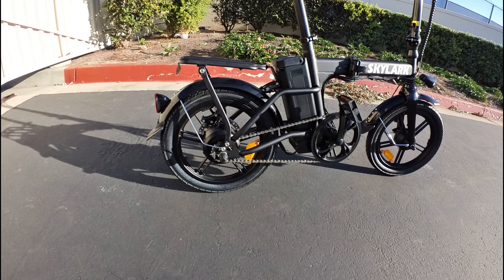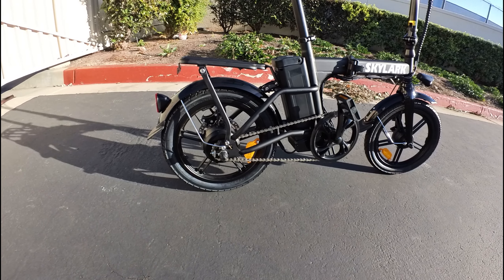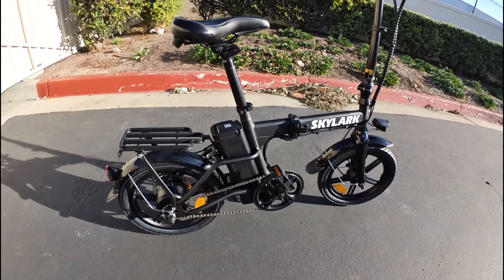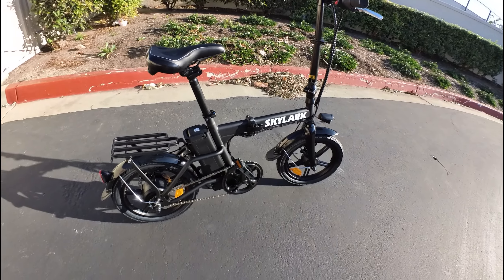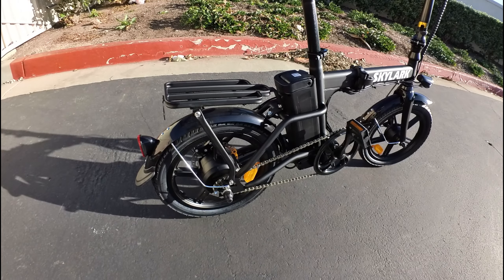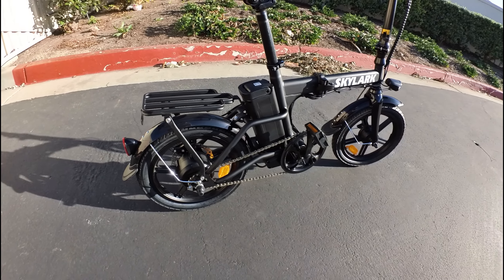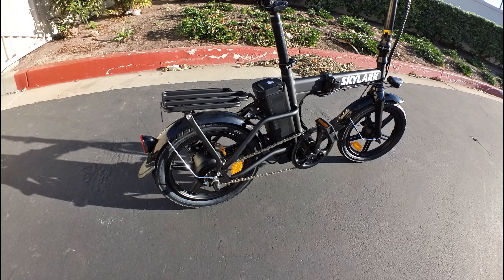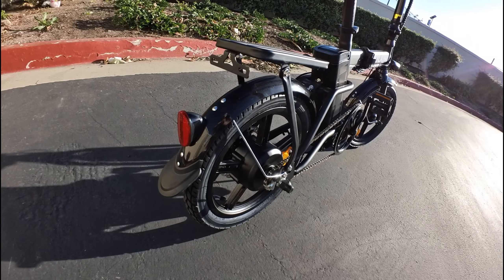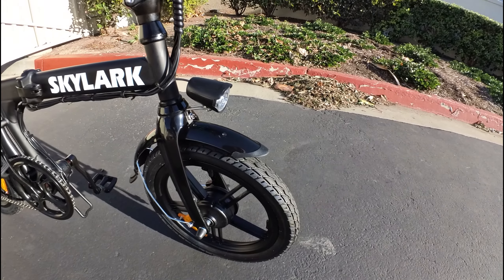The motor back here is a 36-volt, 350-watt motor. We've got a 36-volt, 10-amp-hour battery. This does go up to 20 miles an hour. Got a rear rack back here. The bike weighs about 50 pounds and the total carrying capacity is about 250 pounds. Rear tail light in the back, and we've got our front headlights.